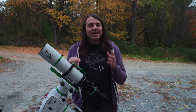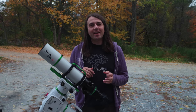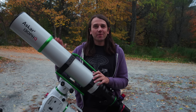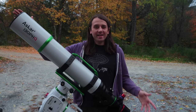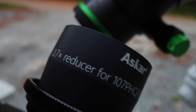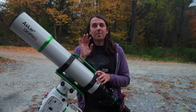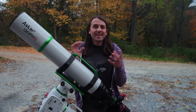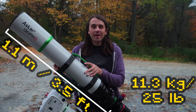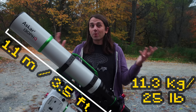But lately, I've been getting that itch — that itch for a new challenge in the hobby. And so I asked Askar to send me this telescope for review. This is the brand new Askar 130 PHQ with a 0.7x full-frame reducer. So this video is a review of the telescope, but you'll also hear about my personal challenges in getting good results with a big, heavy telescope, and I'll share my opinions about whether those challenges are worth it in the end.